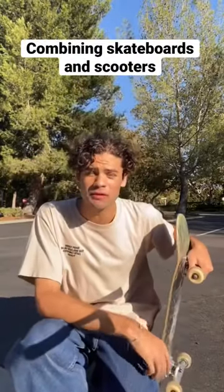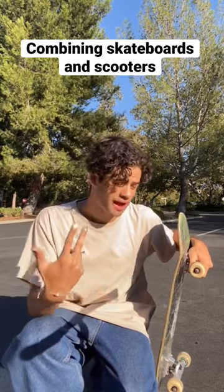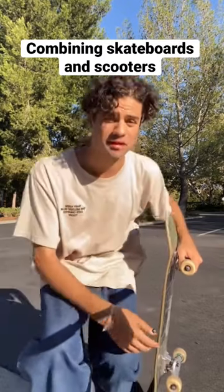Being a skater, a lot of people ask me what my opinion is on scooters, so I thought I would commit a skateboarding sin and combine them today.